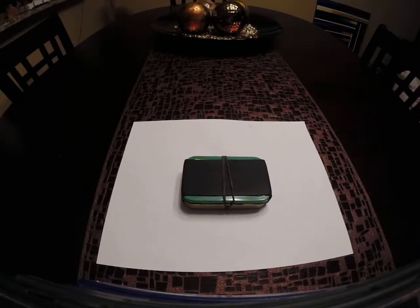What's up YouTube, we're going to be looking at an Altoids tin first aid kit today.